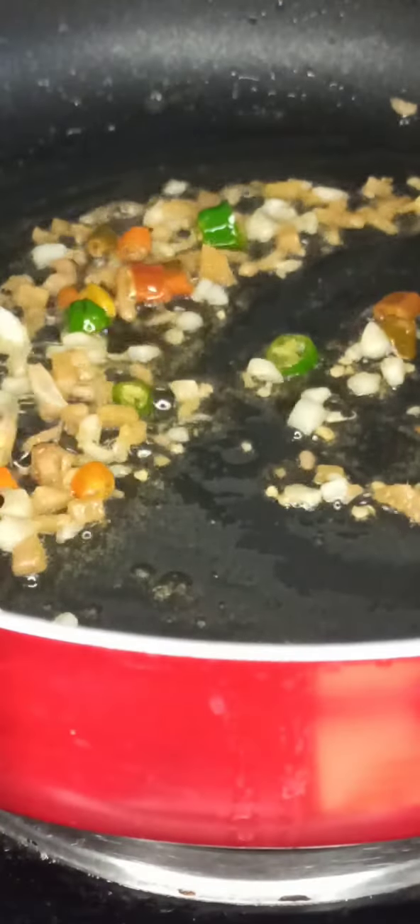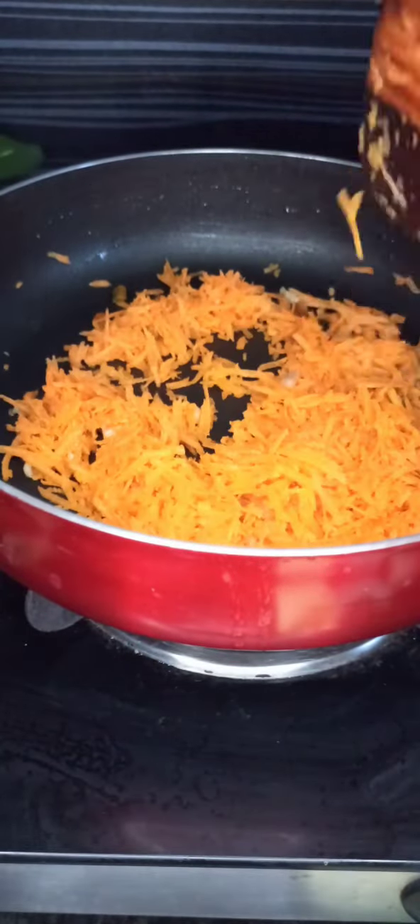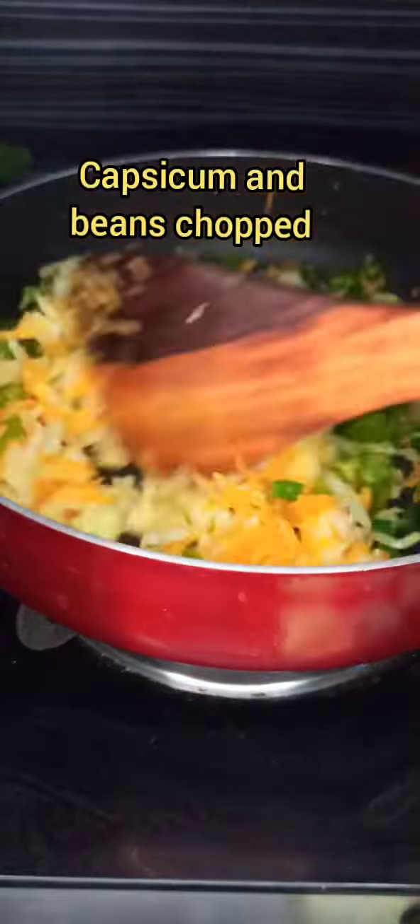Add the chopped ginger, garlic and green chilies and sauté well. Next, add the grated carrot and finely chopped cabbage slices and sauté well. Then add the chopped beans and capsicum and fry well, adding salt to the veggies so that they fry fast.